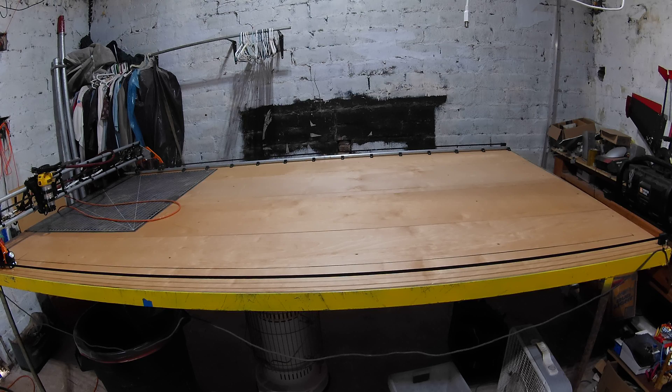It'll do bigger than a full sheet — it's actually about 6 foot by 10 foot. It'll do 9 foot in length. I can do a full 4x8 sheet of MDF or plywood, foam, whatever.